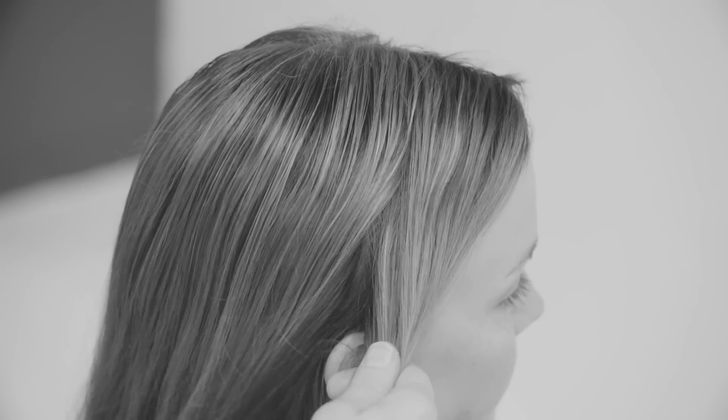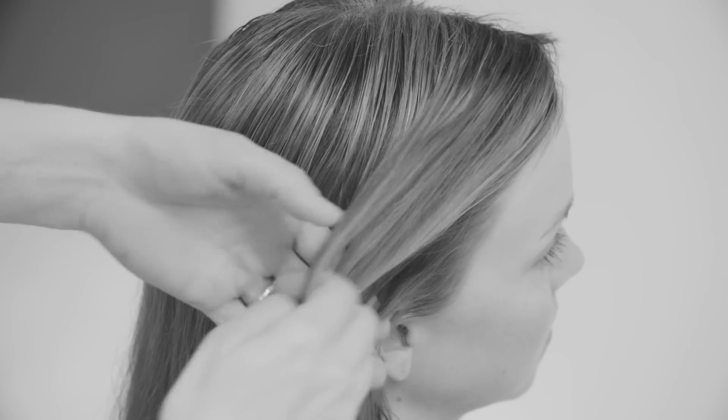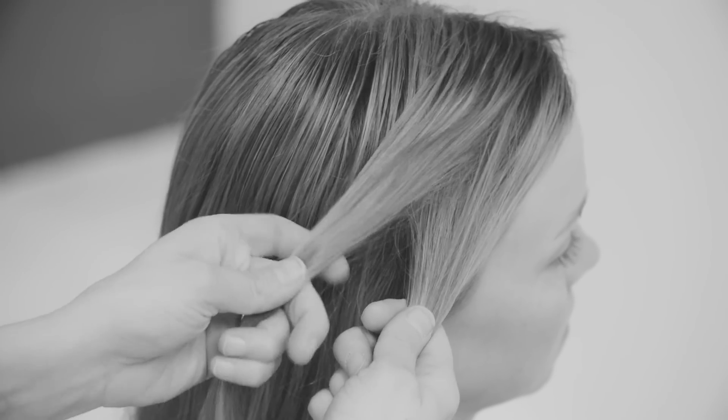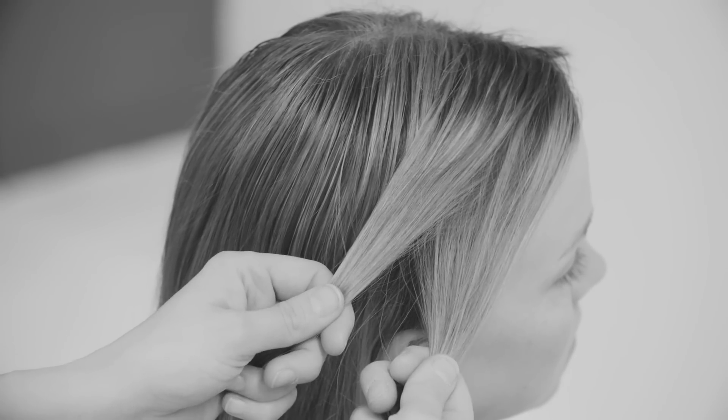For a waterfall twist, I make a twist that goes from the front towards the back. I take two sections of hair and twist them together — it's like a waterfall but with two strands, and a bit easier.